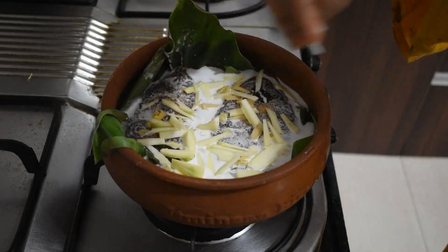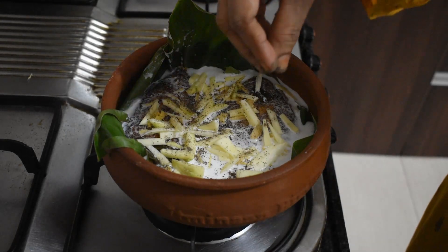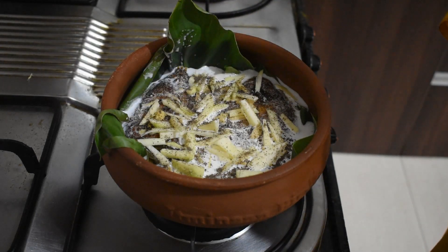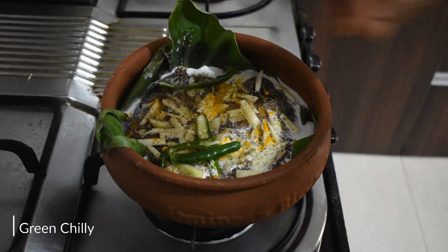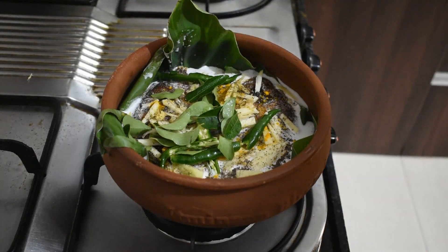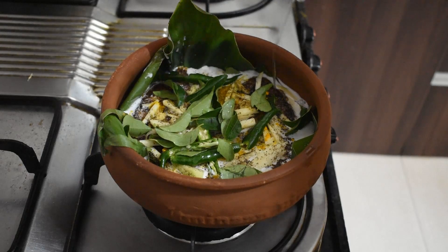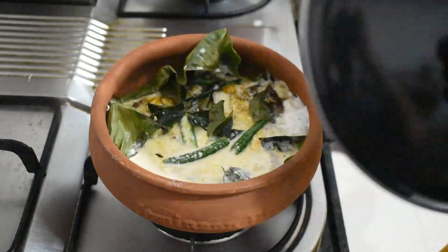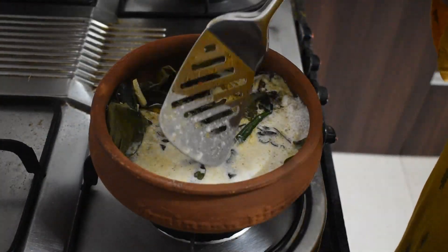Add a pinch of pepper powder, salt, turmeric powder, green chilies, more curry leaves, and a drizzle of coconut oil. Cover the pot and let it cook for 10 to 15 minutes over low flame, adjusting the cooking time to achieve your desired gravy thickness.